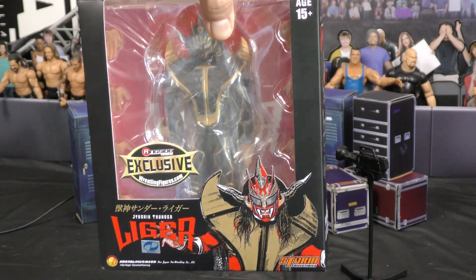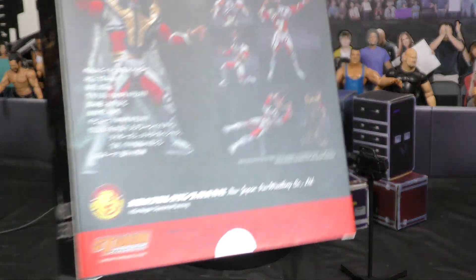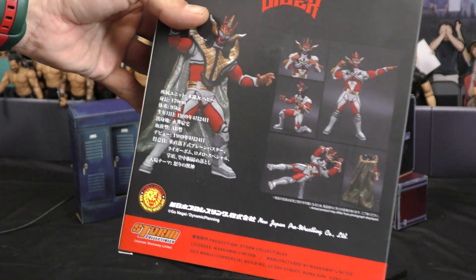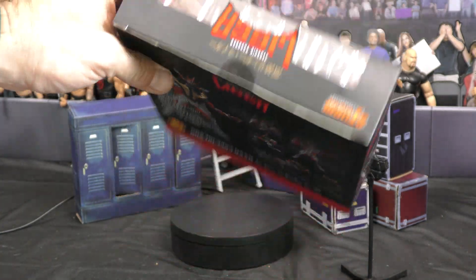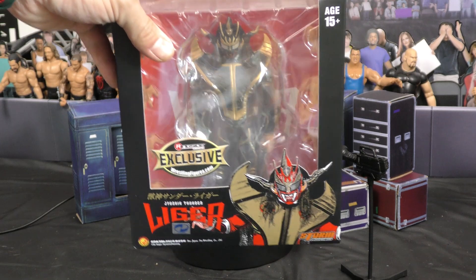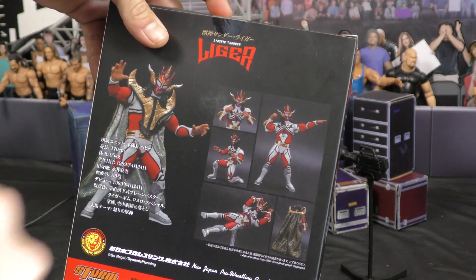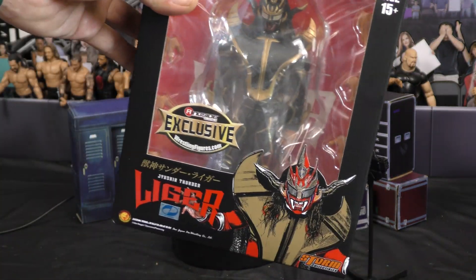As you can see guys, the packaging is awesome. You got Liger on the front, Liger on the sides, and also on the back doing his different poses. The stats on the back are in Japanese. Like I said, this is from Storm Collectibles. You can see the other one on our channel — I believe we have the purple and white — and this one here is the all blacked out version.